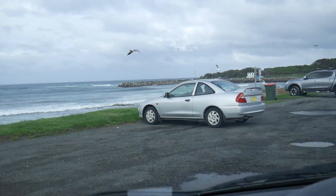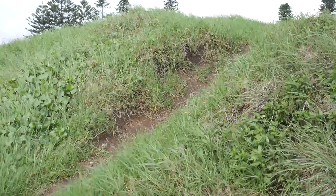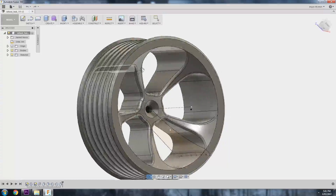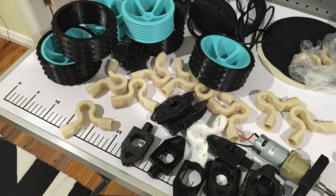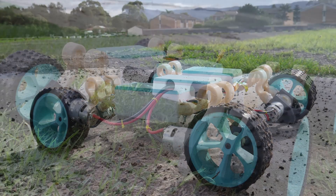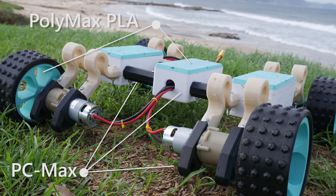After seven days of non-stop rain, we found the perfect location with grass, dirt, obstacles, and plenty of puddles to really put the machine through its paces. The robot was designed in Fusion 360 and 3D printed exclusively using Polymaker filaments. The frame, struts, and motor mounts are all 3D printed in PC Max, with the wheels and electronic covers printed in Polymax PLA — a strength-modified PLA.